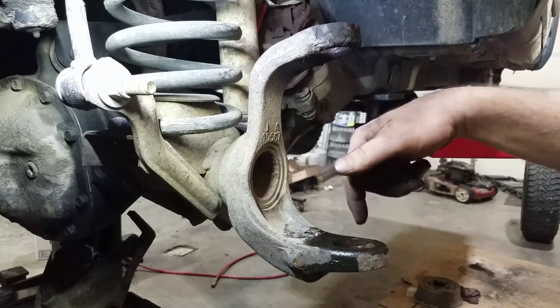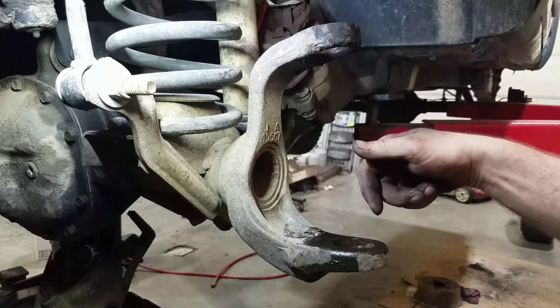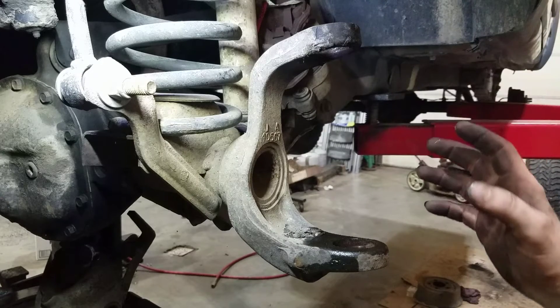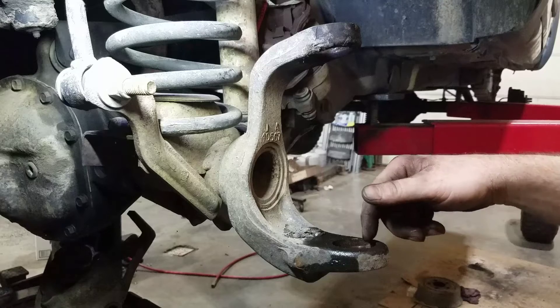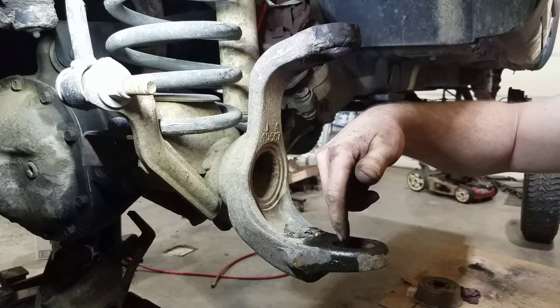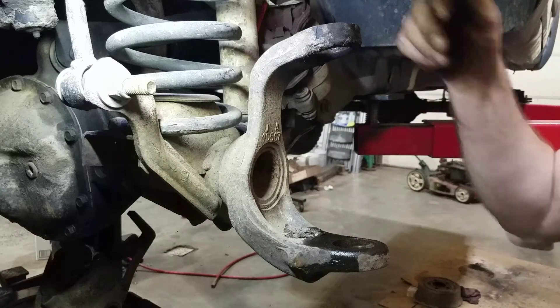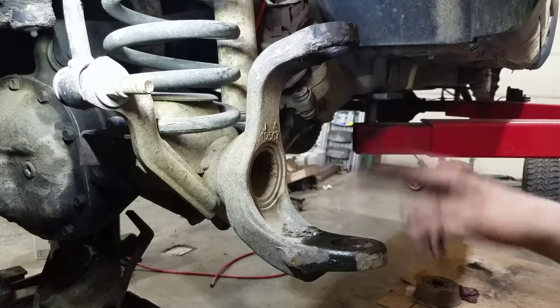I've seen people take a sanding wheel to clean out the socket, but from experience not all ball joints are made to fit extremely tight. So if you take even the slightest amount of material off, the ball joint basically just slops in and out easily, or doesn't press in very tight. So I like to just take some sandpaper with my finger and clean all this out. I don't use any power tools to clean that up — just a little bit of sandpaper on your finger and clean the rust up.